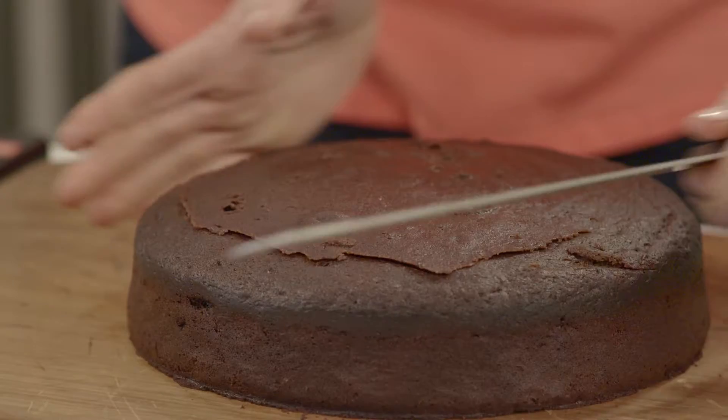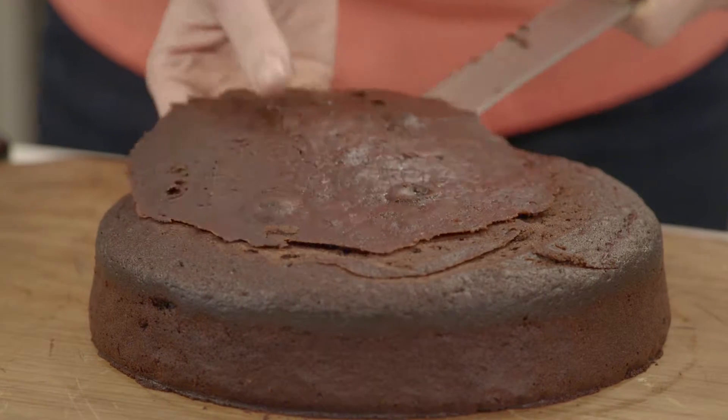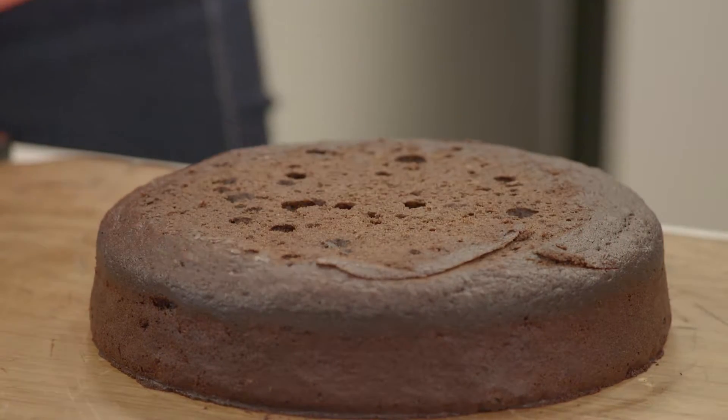Now we've all had cakes that have come out of the oven with a few cracks or they've risen unevenly. The baker's tip is to level the top off first — this hides any mistakes and makes for some really great snacks for the family.